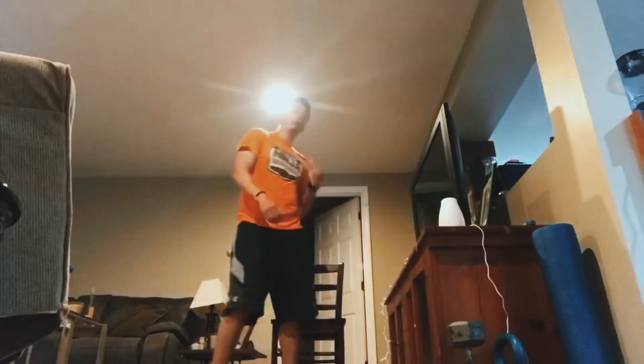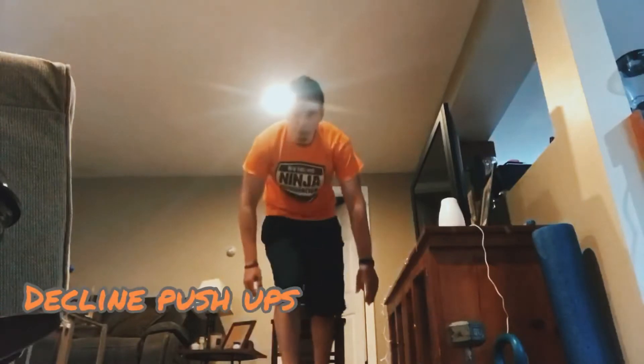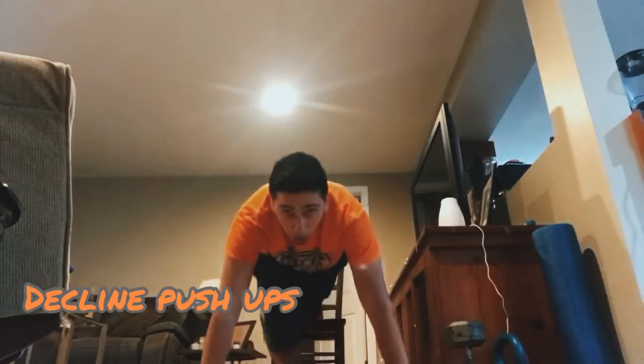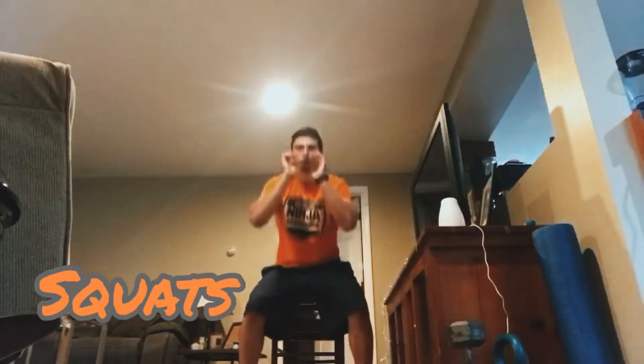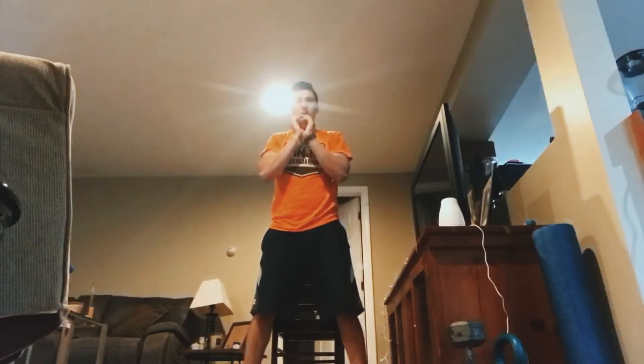You're going to do the following exercises. First, you're going to do some decline pushups — so your feet are going to go on top of the chair. Then you're going to do squats, to the point where you touch the chair, then come right back up.